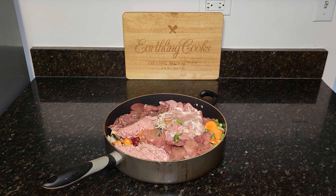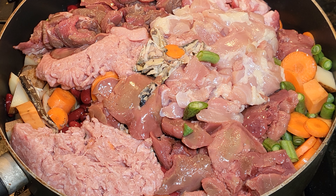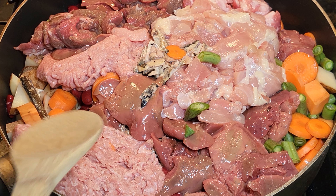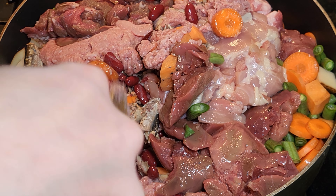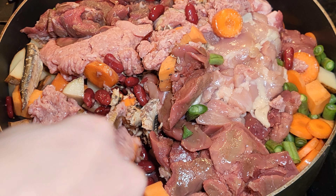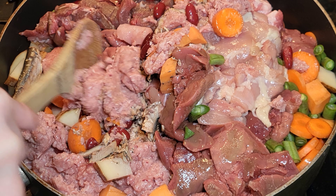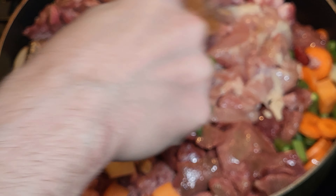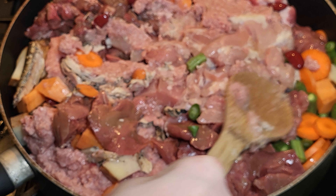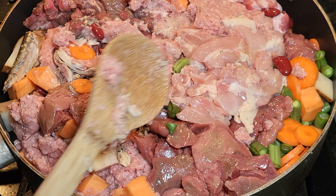With everything in the pot, we'll head over to the stove. Turn your burner on to a medium-low heat — we're not trying to cook this super fast. You're not going to have to stir it much, but you do want to make sure your ground turkey or ground meat isn't all in one clump. Just move that around to begin with and make sure it's cut up. The pan looks stuffed but it'll fit fine. You can use a bigger pan. Now we're just going to cover it.